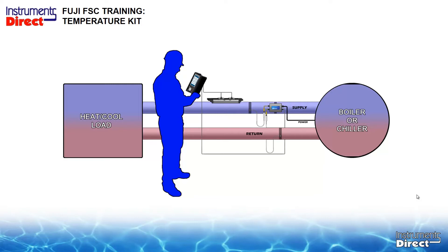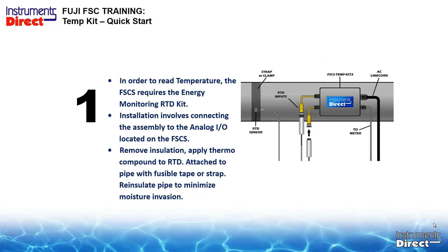The flow transducer is on the supply line measuring flow. One strap-on RTD is on the supply line measuring temperature 1 for the supply. The other temperature sensor is strapped on the return line. The key is to monitor flow and temperature differential — all this information will go to your data logger. We take our temperature sensors, strap on the RTDs using tape and thermal compound, assemble them to the outside of the pipe, and run the communication cable back to the Fuji Portaflow C.